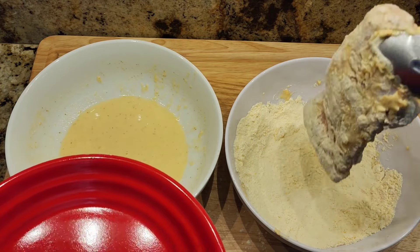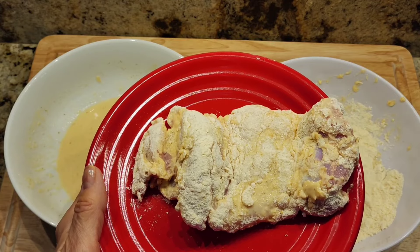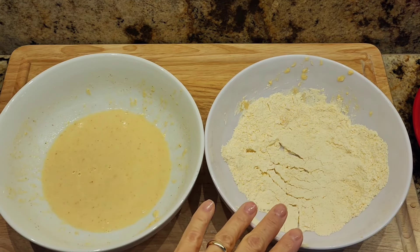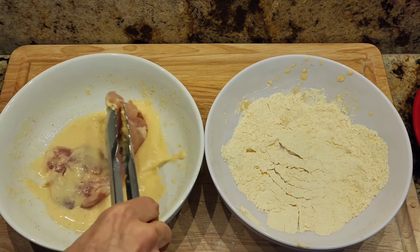It's a really good seasoning mix to coat — an easy way to make fried chicken thighs. Then I put it on a plate. I'm going to go ahead and do the rest of my chicken, first one side and then the other side.